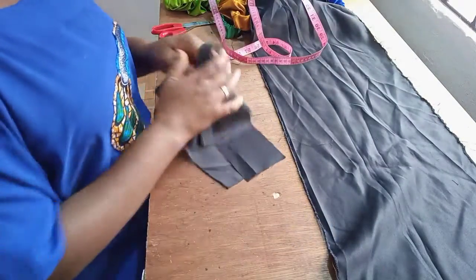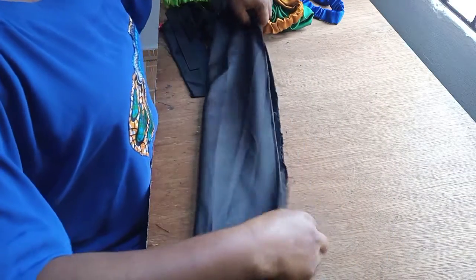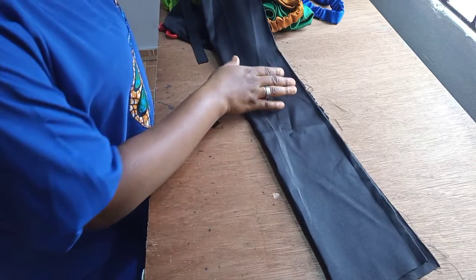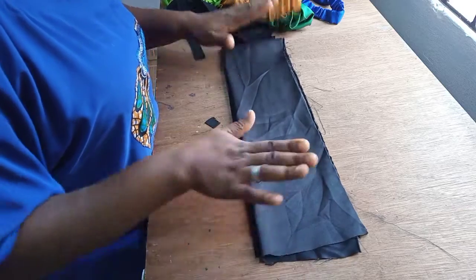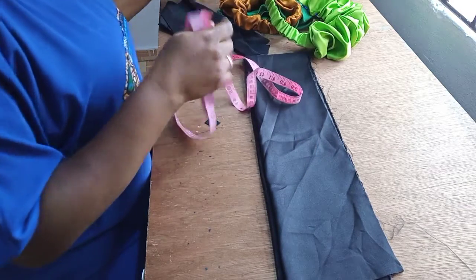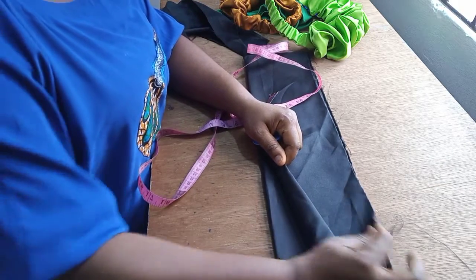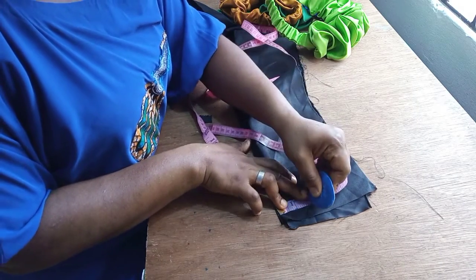So the first thing I'm going to do is take my fabric and fold it into two along the long length, then fold it this way. The next thing is to mark at this edge point — you have this on-fold point here. I will mark about two inches here.